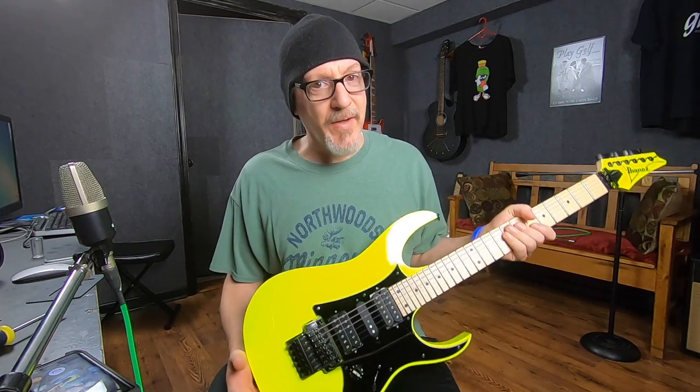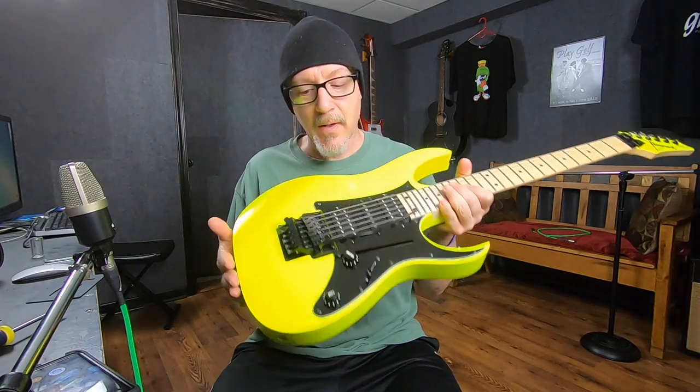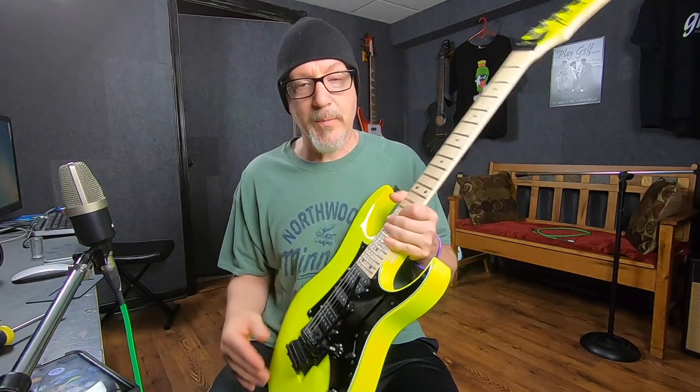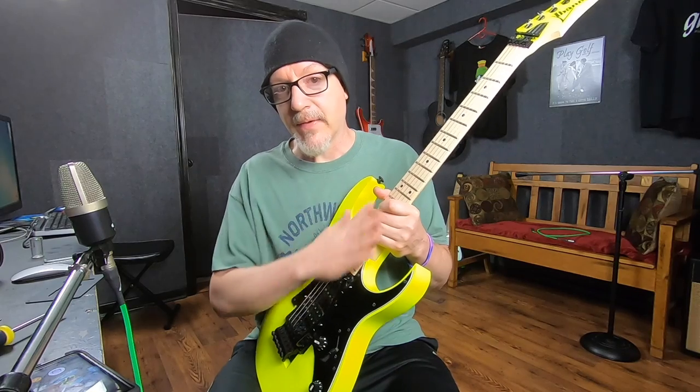Good morning. So you found my channel on how to adjust this tremolo bridge. First things first, let's assume that you have put new strings on and you have brought the guitar up to pitch.